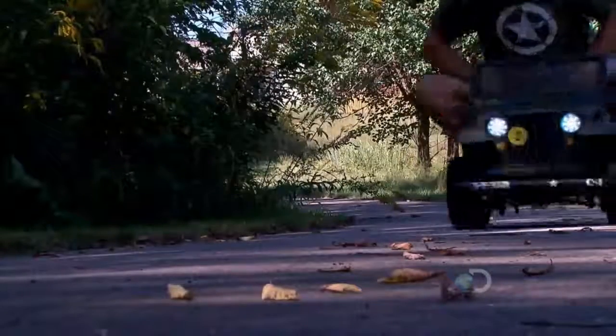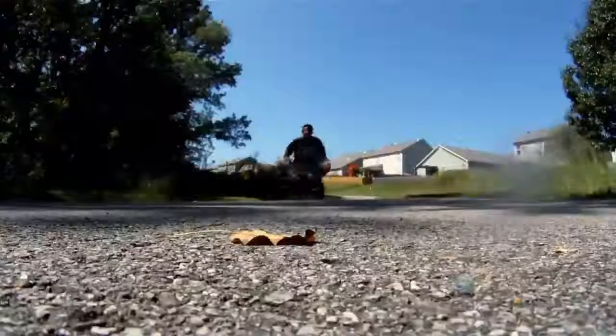This Army Jeep is small and mighty. You can go about 30 miles an hour if it's geared correctly. A lot of fun, but it's a handful.